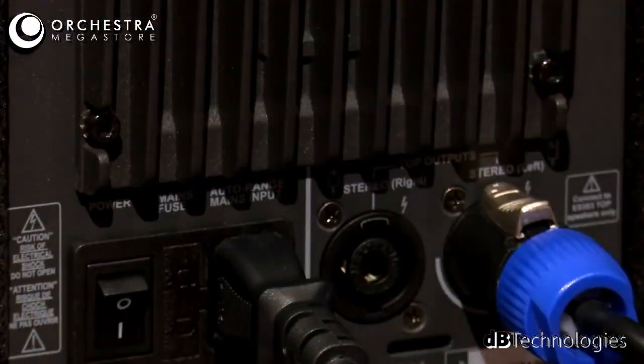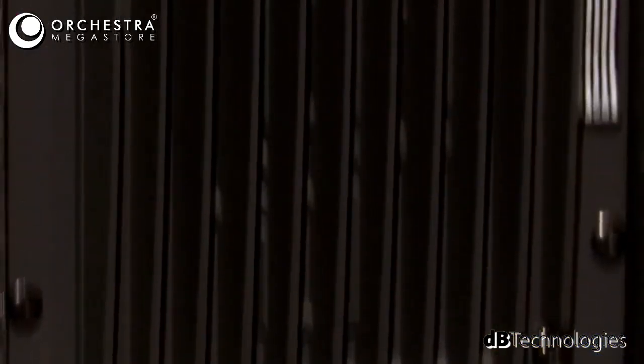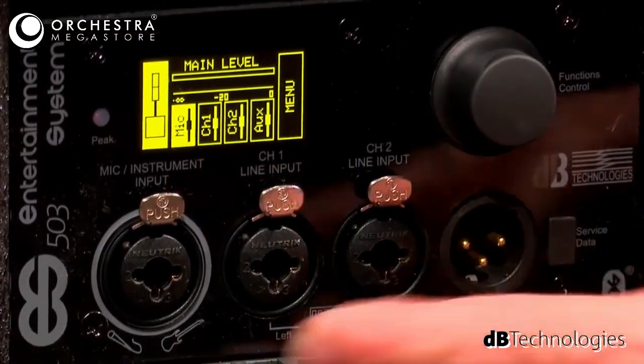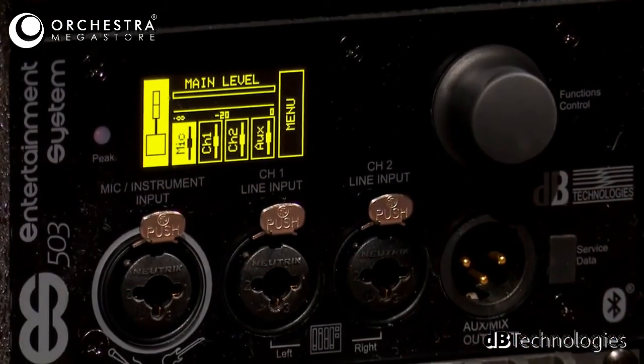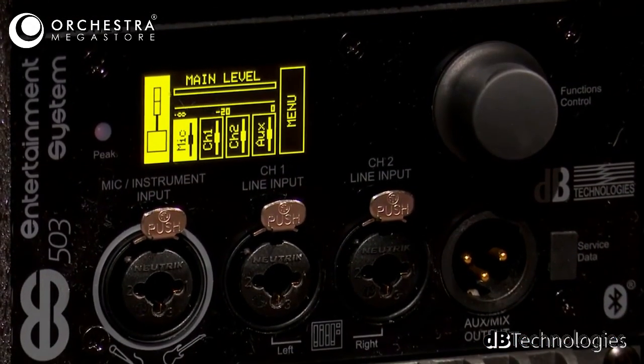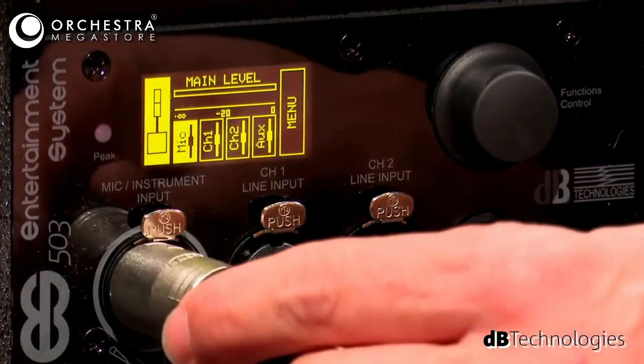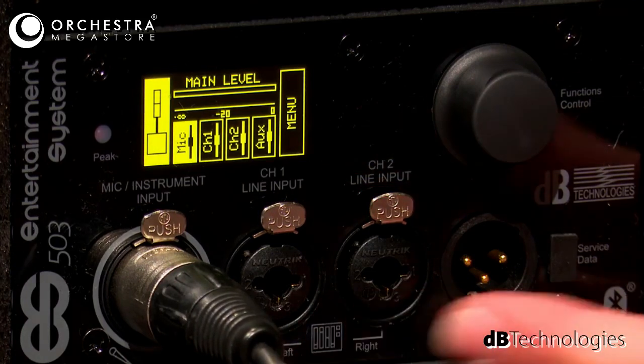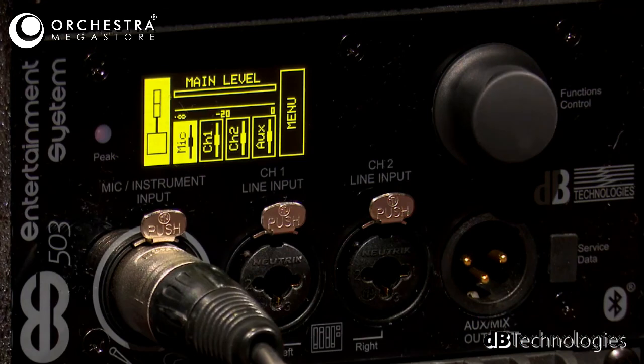Then power it up. Now let's connect a microphone. We have two balanced inputs, and we also have a mic/instrument input, so you could connect an acoustic guitar or a microphone to it. If you're a singer-songwriter with some playback material, you can connect your mic there and use the two balanced inputs for the playback material.